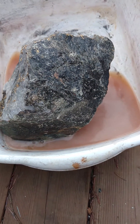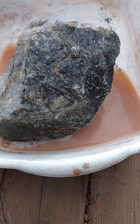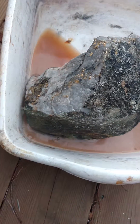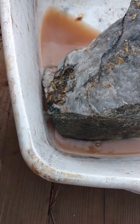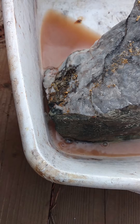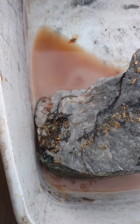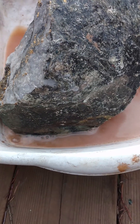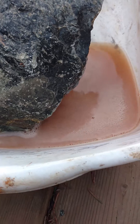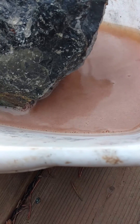You can see now that the peroxide is going to work quite well on the pyrite. It gets warm as it starts to work, and of course you can see the rust-colored solution, which is from the oxidation of the iron. So we'll let this sit for a while.